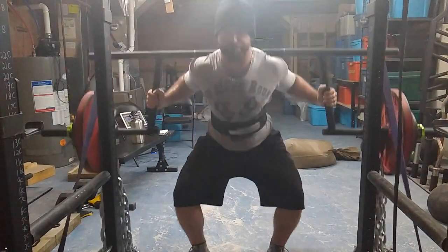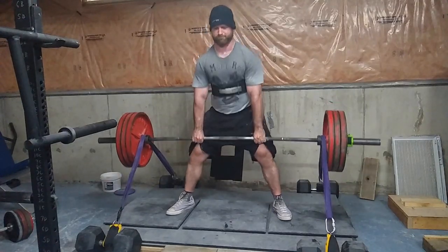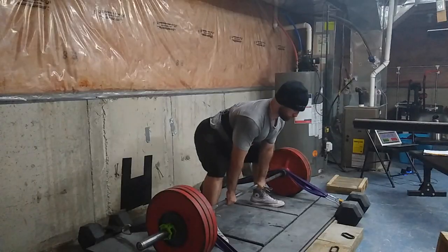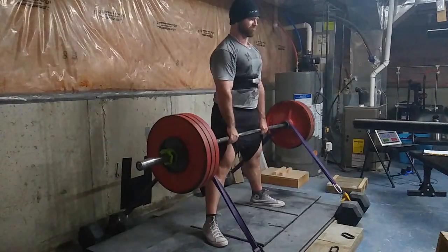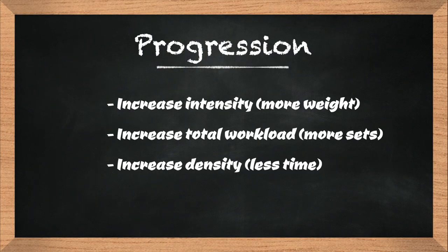The next week you can do one of two things: you can increase the percentage and try to do as many sets as you did last week, or you can keep the percentage the same and do three to five sets more. As long as the workload is getting bigger, you know you're progressing — there are only two ways to progress with this cycle.